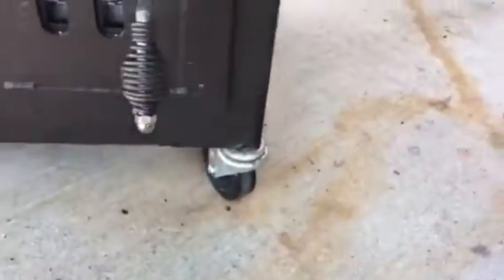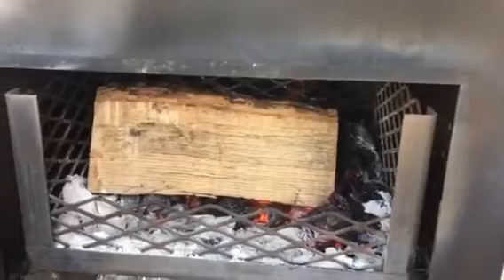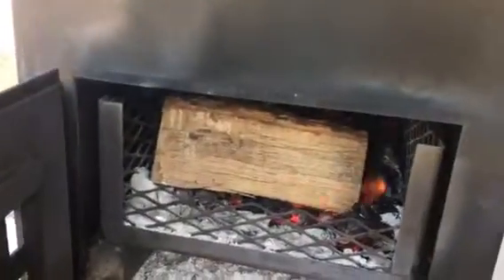They are also wonderful for stoking fire. I've got my wood burning in here and I can stoke my fire, and you can do the same with charcoal. They're going to last you forever — solid stainless steel, quarter inch thick. Get them at mgrills.com.